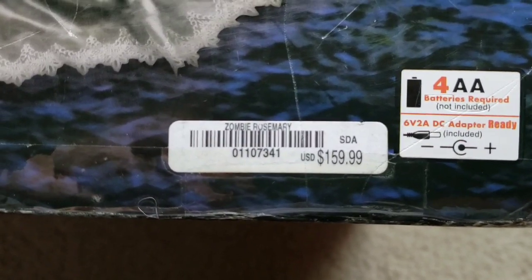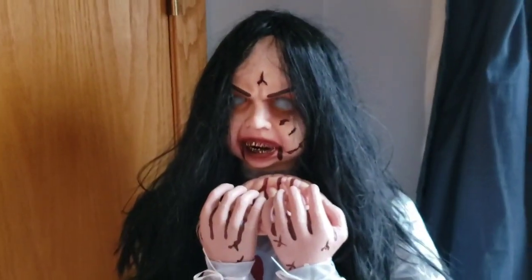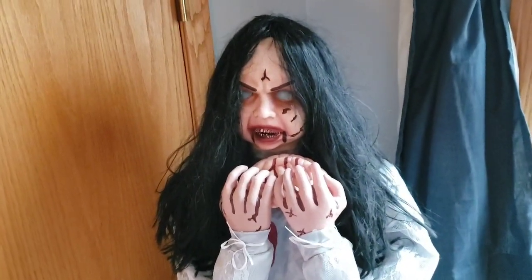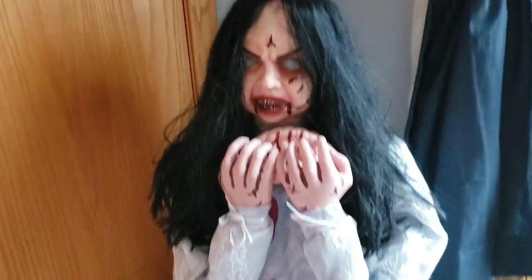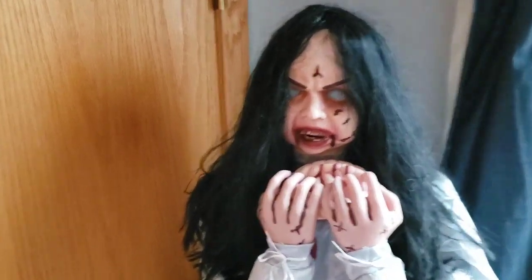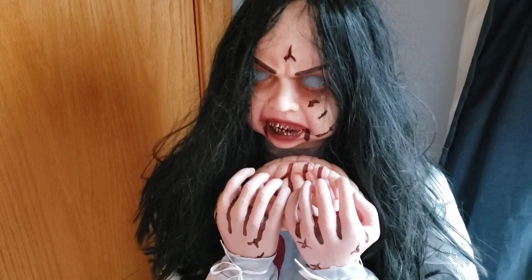Rosemary retailed for a total of $160. Do I think Rosemary is worth this price? Absolutely. Take a prop like Sitting Scarecrow — as of 2020, it retails for the exact same price as Rosemary, and this prop does so much more than Sitting Scarecrow. All the Scarecrow does is his head pops up. This prop: her head tilts up and down, side to side, her mouth moves, and of course she lunges at you, which is kind of her signature move.